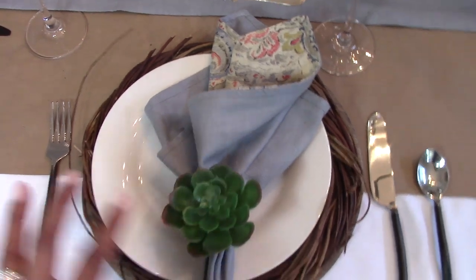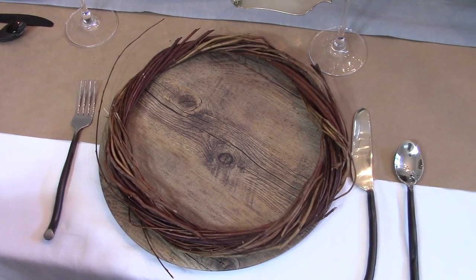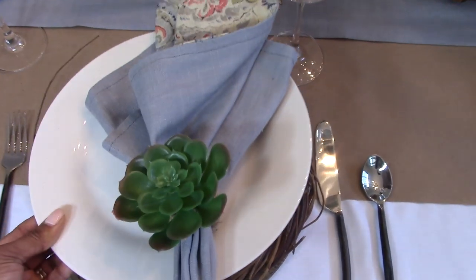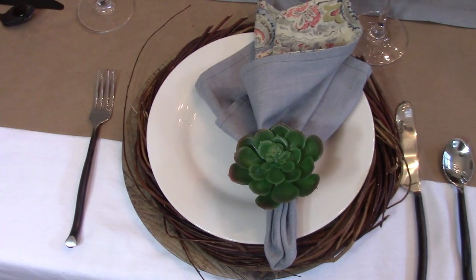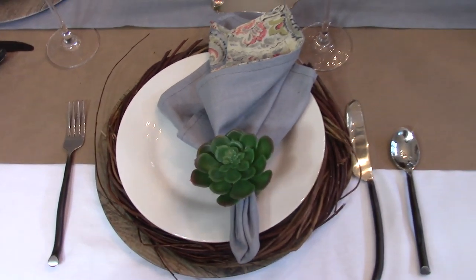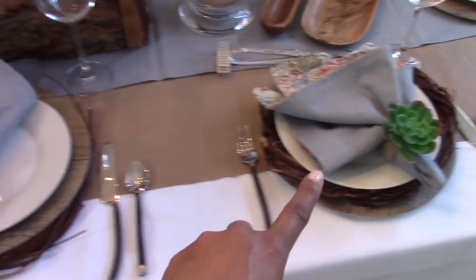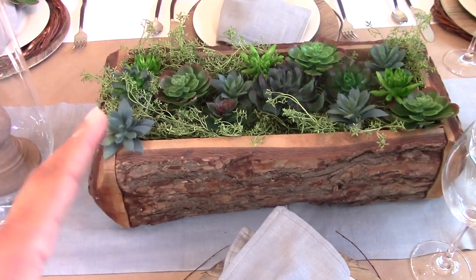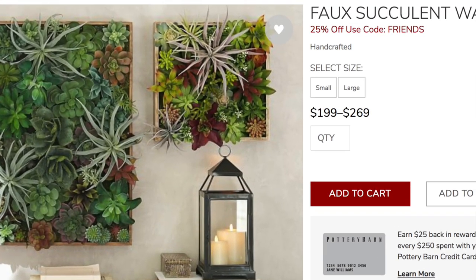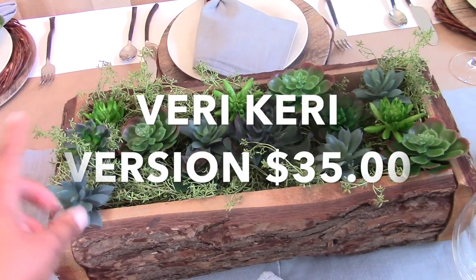For this place setting, the willow wreath was too small to put underneath the charger, so I set the wreath on top of the charger and the plate on top of that. The plate looks nicely nestled into the willow wreath with the wooden charger peeking out on the side. That creates a lot of different texture, and mixing and matching gives your table interest. I alternated between wreaths on top and wreaths underneath. For the centerpiece I have the tree trunk planter with some faux grass and leftover succulents to create a little succulent arrangement.